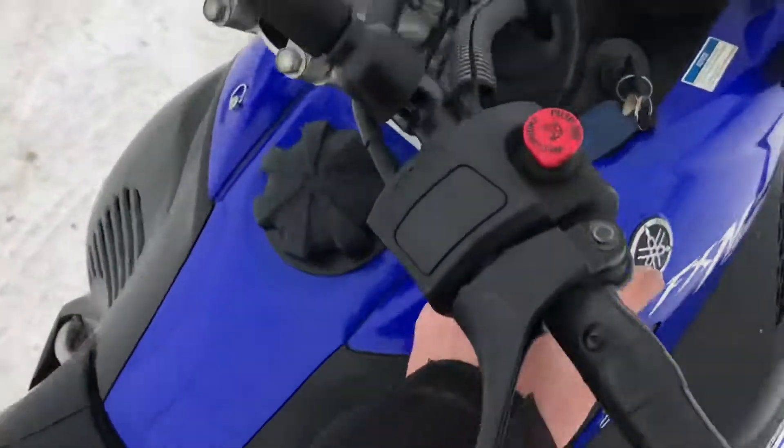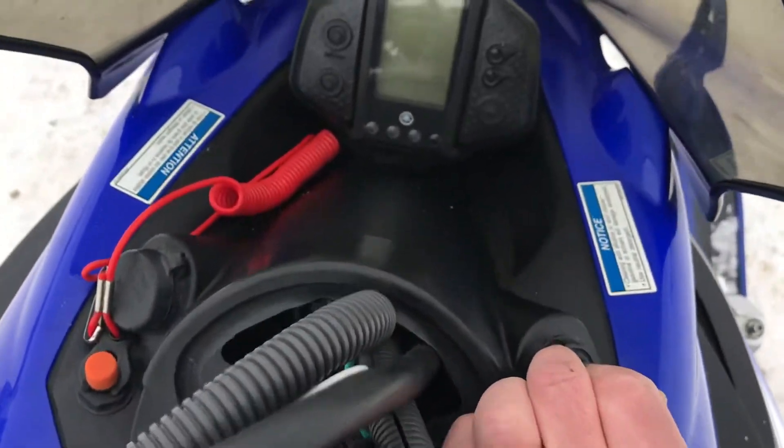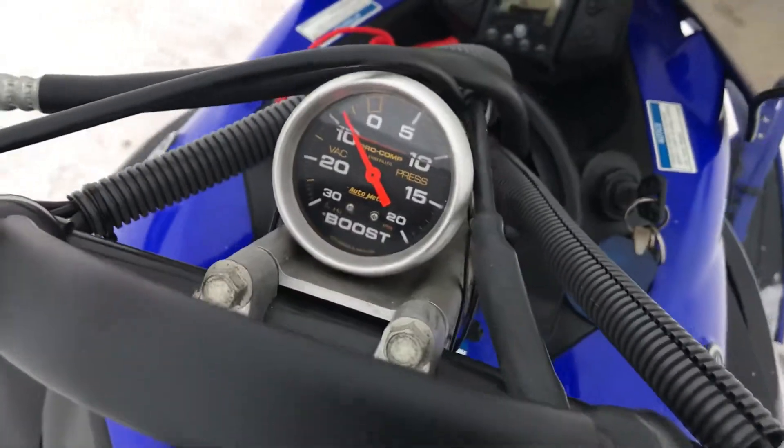Of course, the usual electric start and reverse. 1049 cc, three cylinder four stroke. 2,545 miles. Boost gauge.